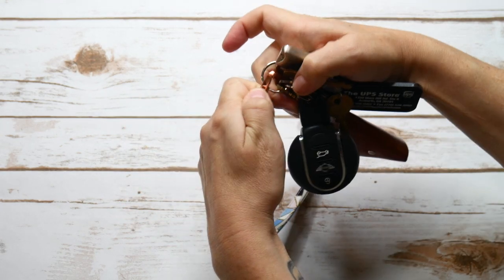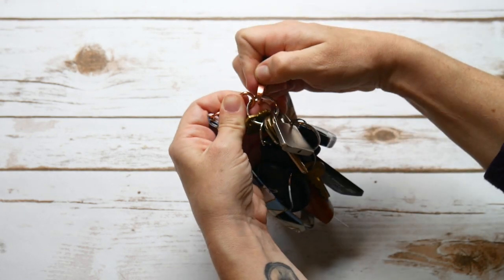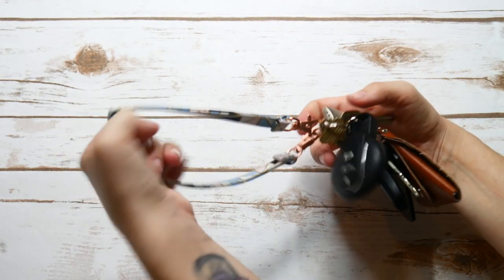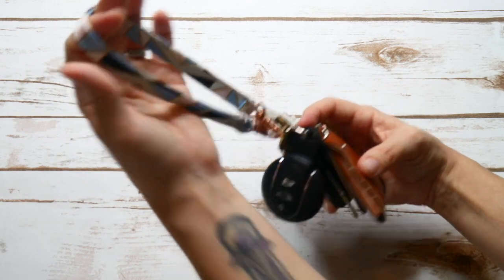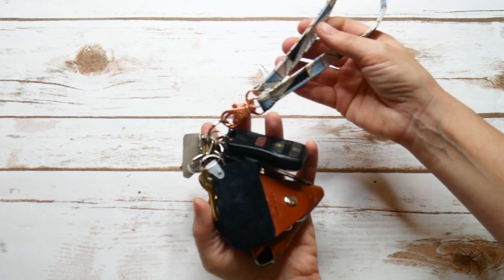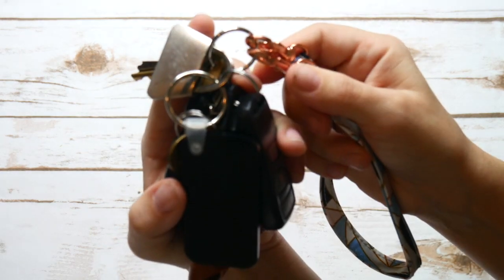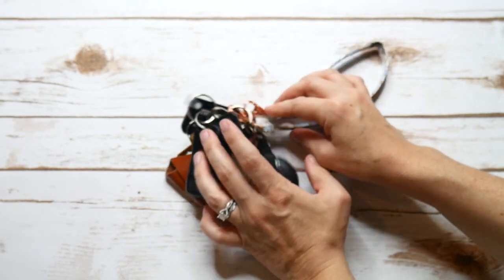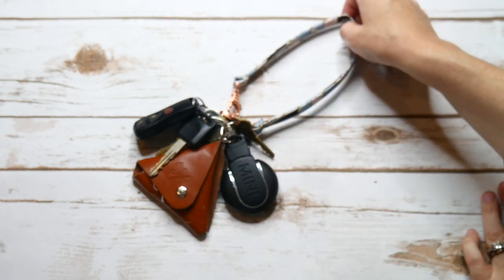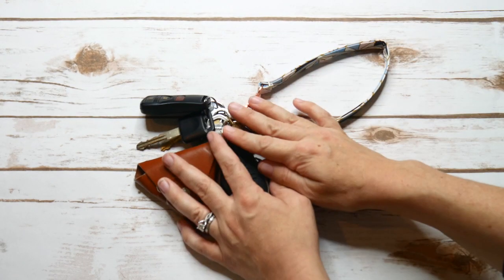I like to use the short strap as a kind of wristlet keychain for my keys. I am always looking for my keys in my purse, and a lot of bags don't actually come with a key fob for hanging your keys in, so you end up losing them. I like to attach the clasps of the strap to one of the key rings on my keys. This way I can just pull this right out of my bag and I always know where my keys are.